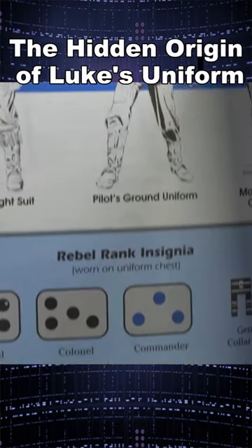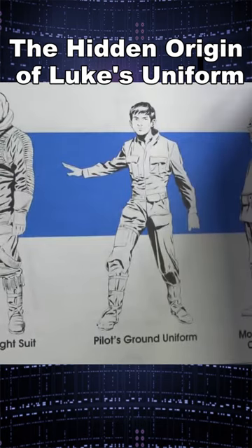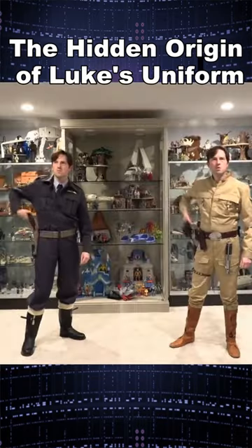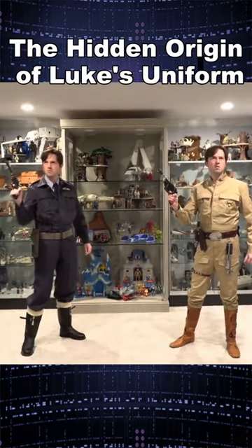In describing rebel uniforms, an illustration shows a rebel pilot in an X-wing style flight suit next to a rebel in Luke's Empire Strikes Back fatigues, and identifies this as a rebel pilot's ground uniform. Much like the World War II battle dress uniforms worn by RAF fighter pilots before putting on flight coveralls, helmets, and heavy jackets to pilot their fighters, the configuration of Luke's fatigues is identical.